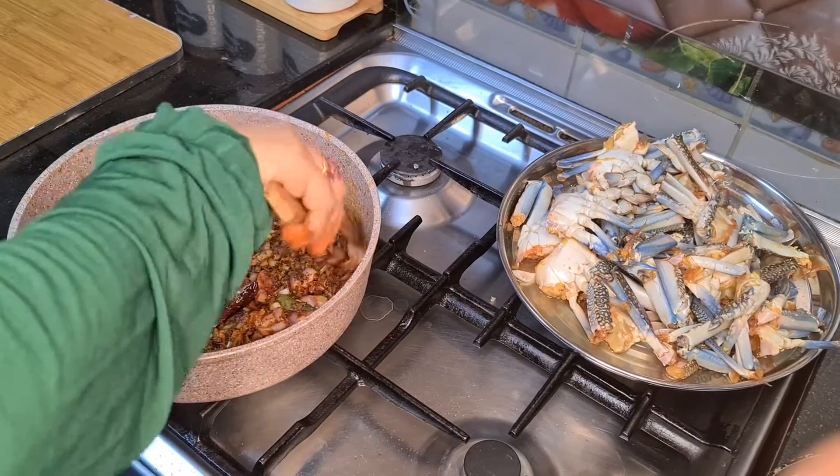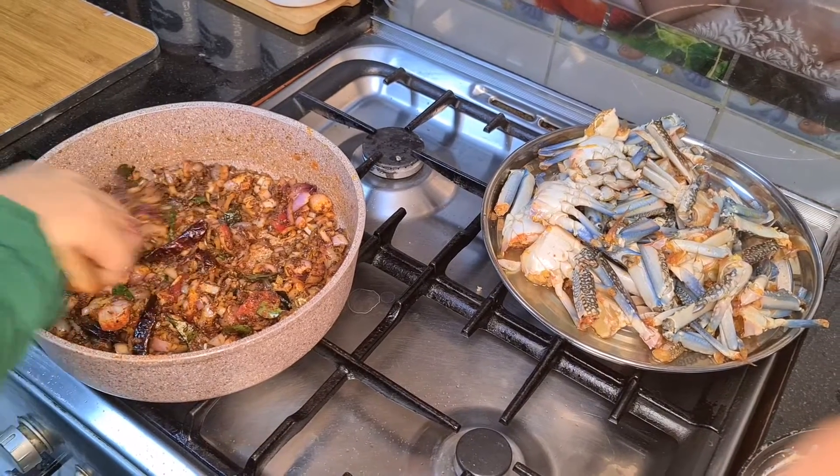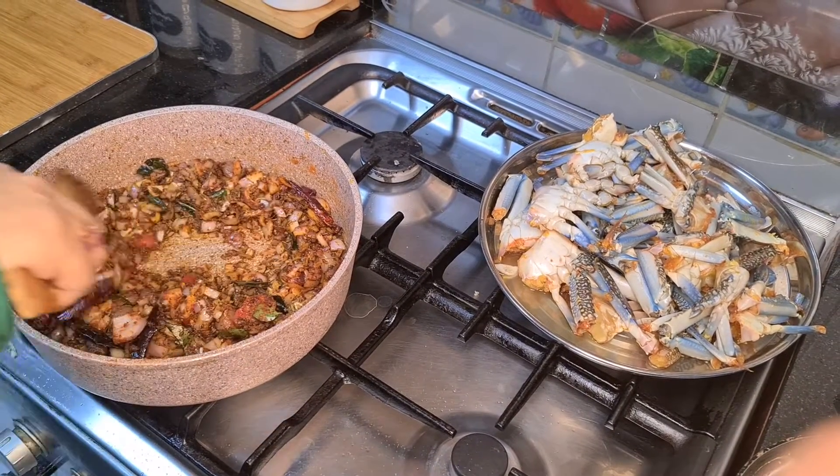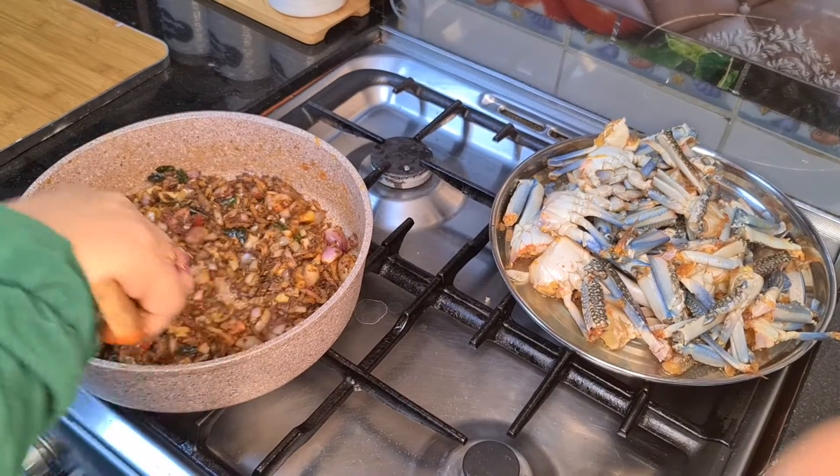For 10 minutes, we will mix it up — but we will add it in 3 minutes, so we will add it in 3 minutes. It's good.